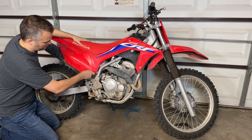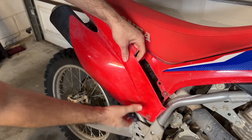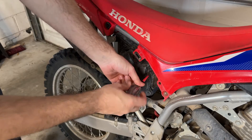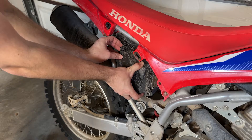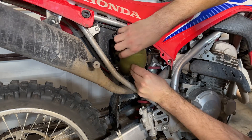To access the filter on this bike, just back this screw out and then this plastic panel should pop right off. There are four screws that hold the airbox cover in place. Just back those out and the cover comes right off. Then move the set spring aside and you can take the filter out of the airbox.